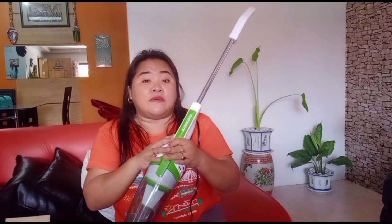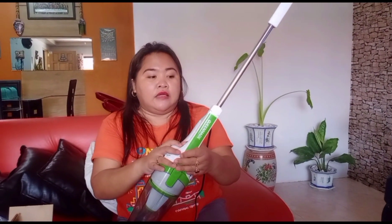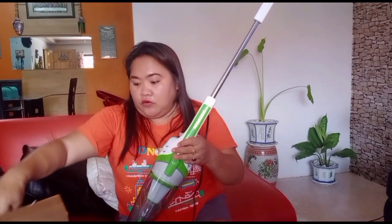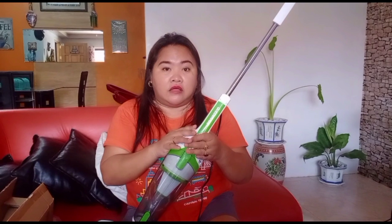As to electric consumption, this is quite good also. This is only 600 watts — less power consumption than a plancha (iron), which is 1,000 watts.